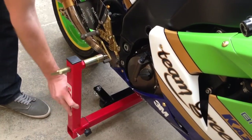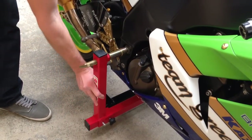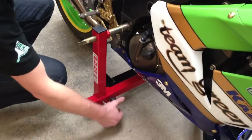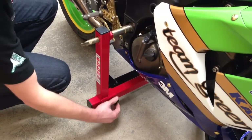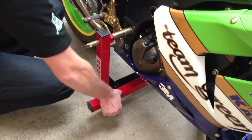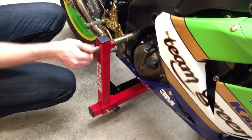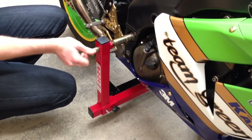Simply slide the upright over the base of the lift, connecting the fitting into the swing arm pivot. Firstly, tighten the small black thumb screw at the bottom nice and secure. Then we just need a small amount of tension on the top here to take any slack out of the stand.